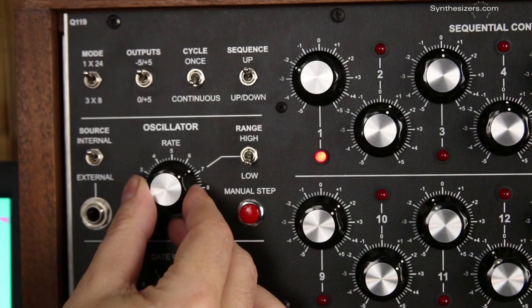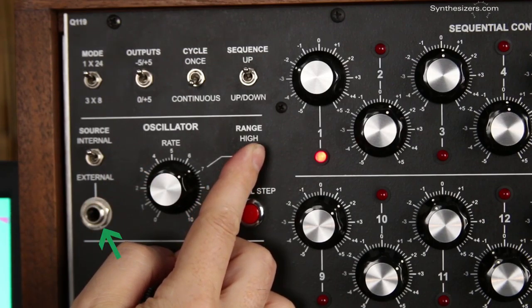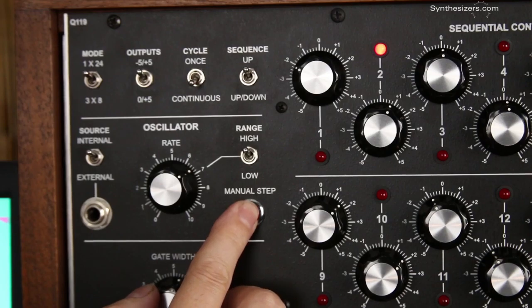The oscillator section provides speed control of the sequence, a high and low range switch, and an input for driving with an external clock, like from an external oscillator or another sequencer. And a button for manual stepping.